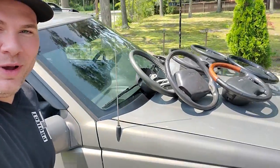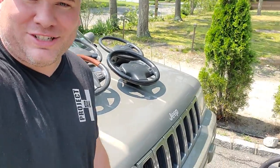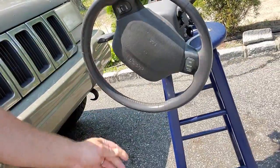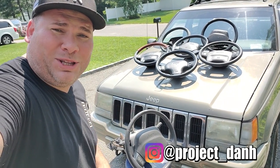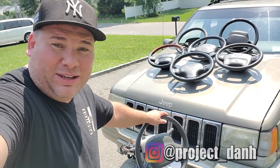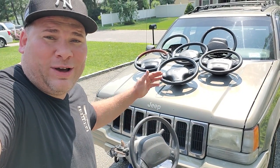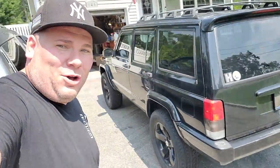All right, ZJ guys, today this one is for you. We are going to be swapping around some steering wheels on the General Grievous ZJ. Hey, what's up guys, I'm Dan H and welcome to the project. Today we're going to be swapping around some steering wheels on this General Grievous ZJ over here, and I know it looks like I pulled off the steering wheel to every Jeep I own, but no, that's not the case.